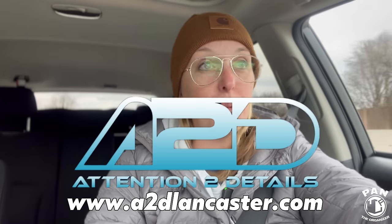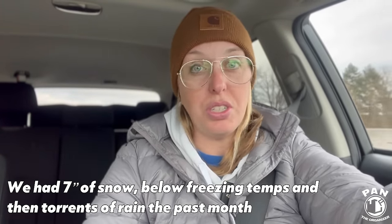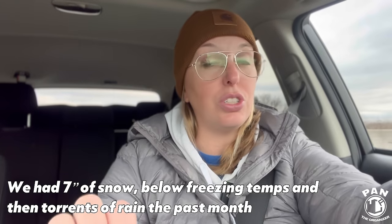Hey Pan, thanks for having me on your channel. For those of you that have never heard of me, my name is Chelsea and I own Attention to Details, which is a home-based detailing business here in Lancaster, Pennsylvania. I'm actually headed to the car wash right now. It's about 39 degrees outside — not necessarily the best day for washing a vehicle, but I have so much salt and dirt on my vehicle that it's just starting to look awful.